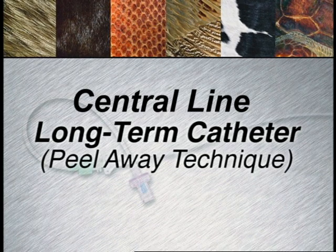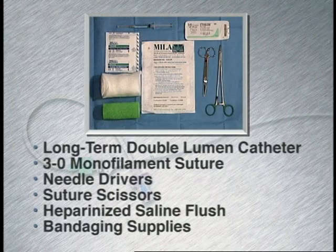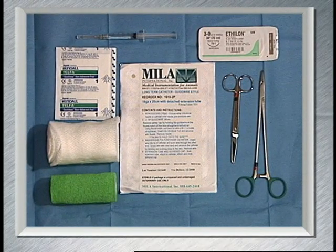This technique will discuss placement of a long-term catheter using a peel away technique. Central lines are very useful for patients who will be in hospital multiple days, those requiring frequent blood sampling, infusion of hyperosmolar fluids, or those requiring measurement of central venous pressure.